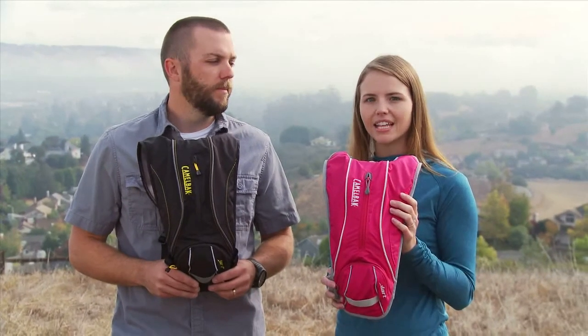And like all of our products, the Dart is covered by our Got Your Back Lifetime Guarantee. If we built it, we'll back it. And that's the Dart from CamelBak.